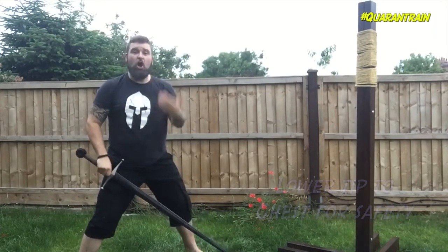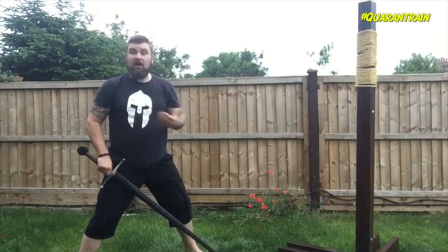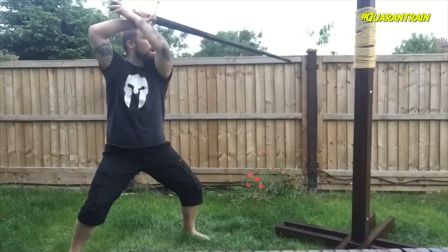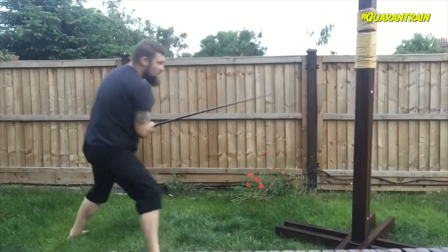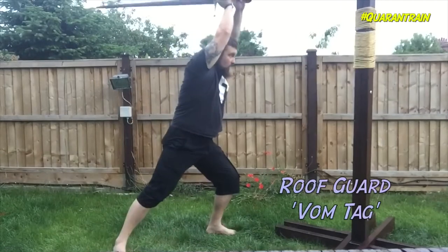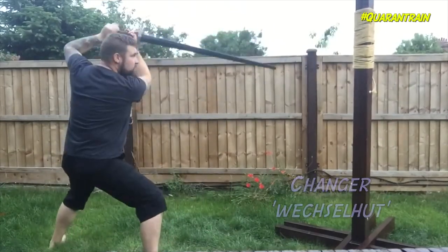This is a position to start from, or a position that you can move between in an attack, because Germanic longsword likes flow. I might decide to cut from here, coming back into the plough or thrusting up, coming up into Vom Tag, cutting back down into the changer, coming back round and then up into a left Ox.